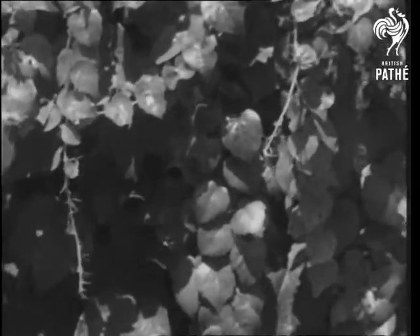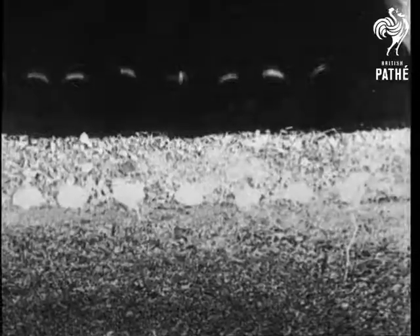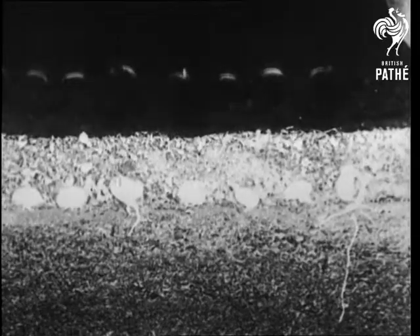Do you know that the sun shining on green leaves gives them the power to make sugar and starch, which are both such essential ingredients in our own foodstuffs and also necessary to the growth of plants?